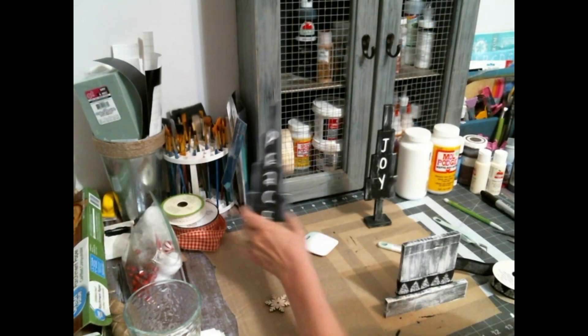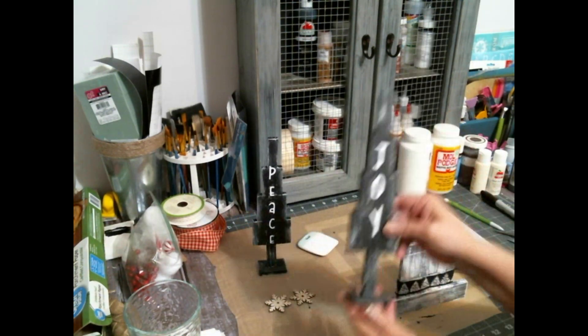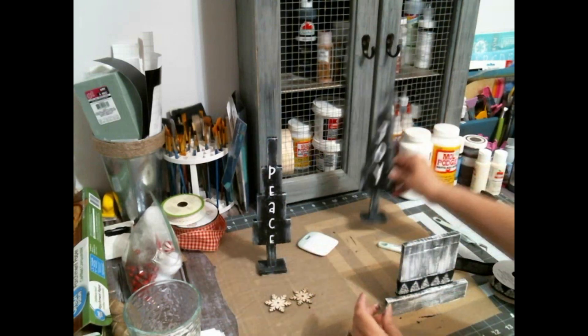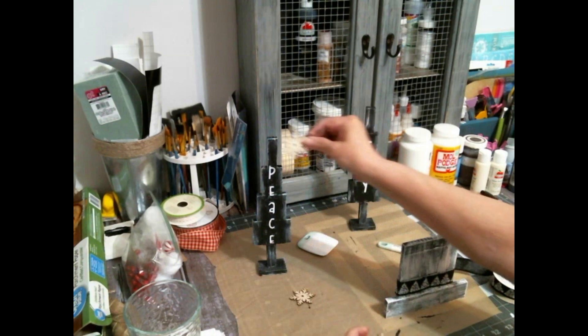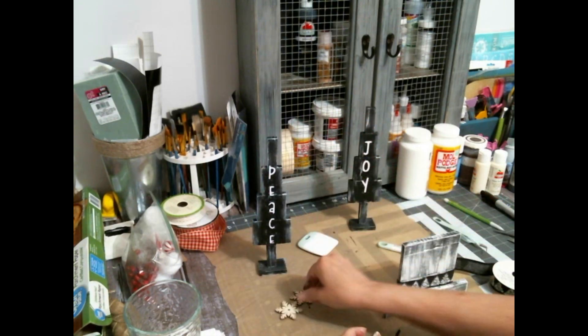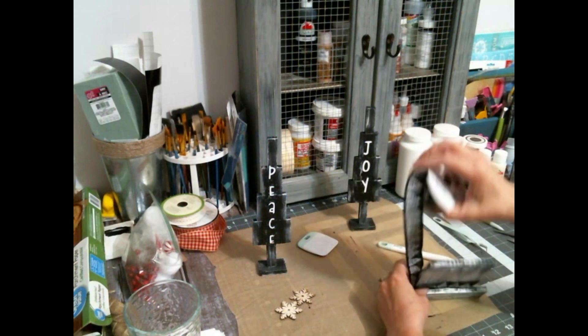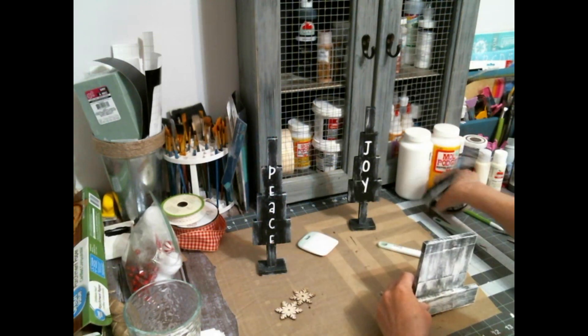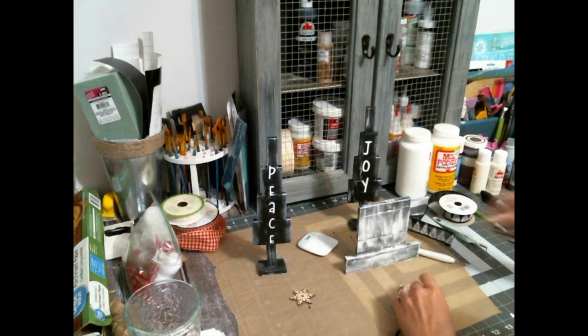Coco wants to play. I cut out the word 'peace' on my Cricut Joy. You could use wood letters or a stencil. I have these little wooden snowflakes and I'm going to paint those white for the toppers of the trees.